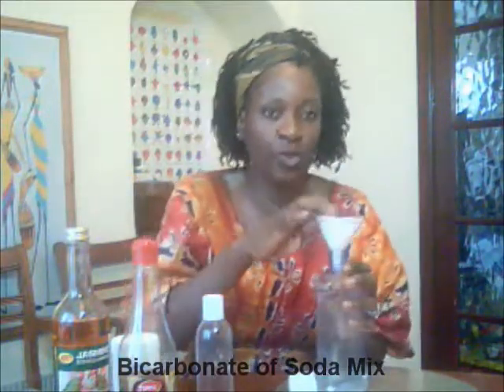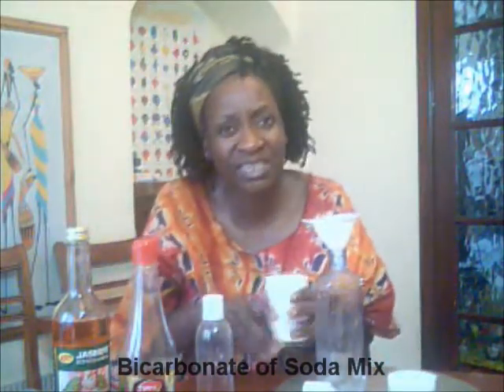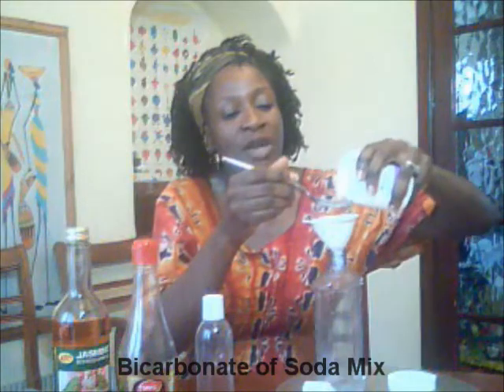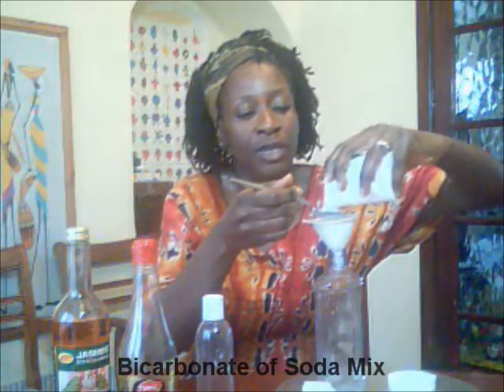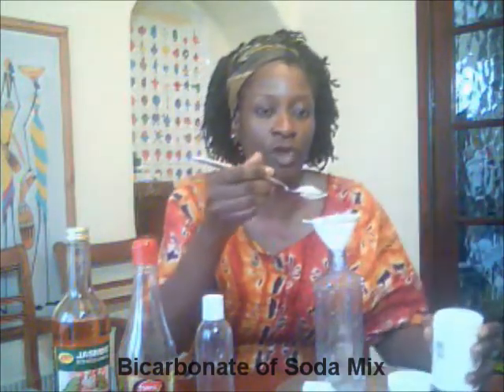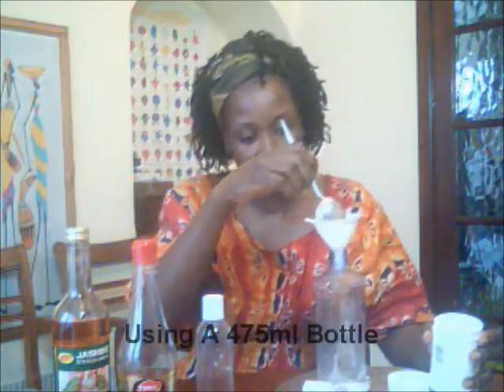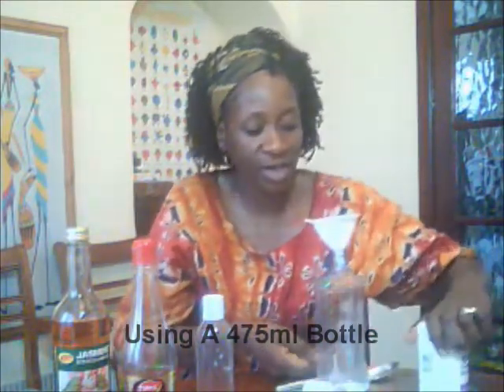You need a spoon, and I've got a little funnel. So this is the bicarbonate of soda mix. Some people already have their regime and won't need to watch this — this is for those who are new to it. I do this measurement against my hair type and what works for my hair, so please don't think you have to stick with exactly what I'm doing here. I tend to use one tablespoon of bicarbonate of soda, and for me that is normally enough to clean my hair.